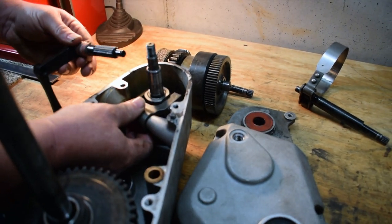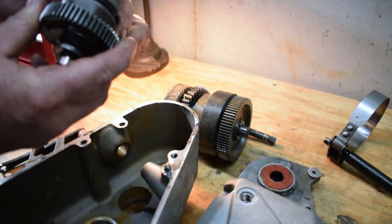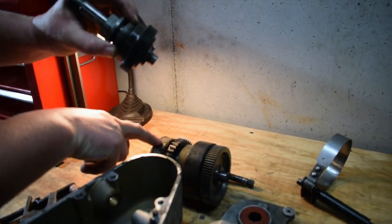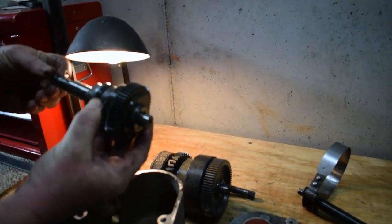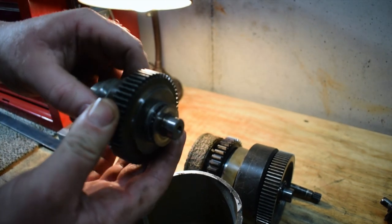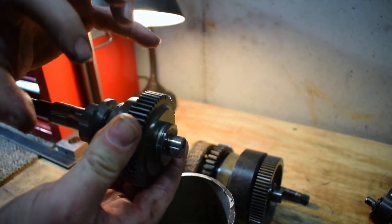You pull this shaft out here — it's splined because as the cable pulls it, it twists and applies pressure. Now there is a cone-shaped clutch in here. The same clutch material that's on this gear, there's a cone-shaped version in here. When you engage the reel, it gets pushed together, grabs, and spins — that's what engages your reel. So if this clutch material wears out and you engage the reel but the reel doesn't engage, it's because this is just slipping. It's got to have clutch material to grab and turn.